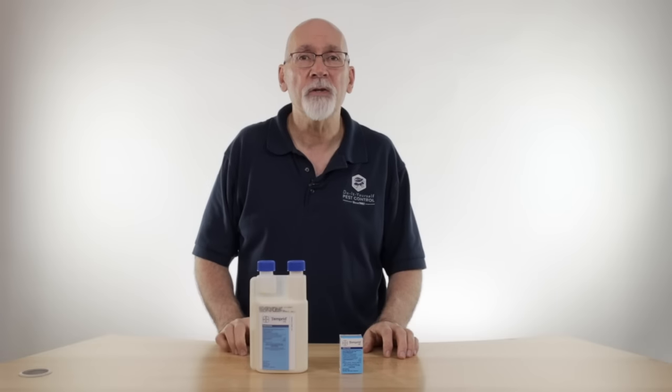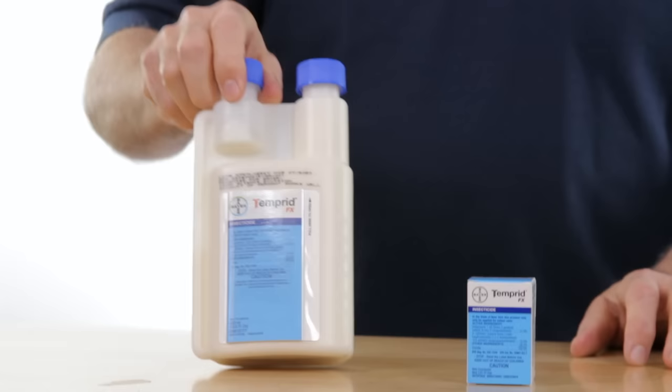Hi, I'm Ken with Do-It-Yourself Pest Control. We're talking a little bit about Temperate FX today. Temperate is a really good all-purpose insecticide.